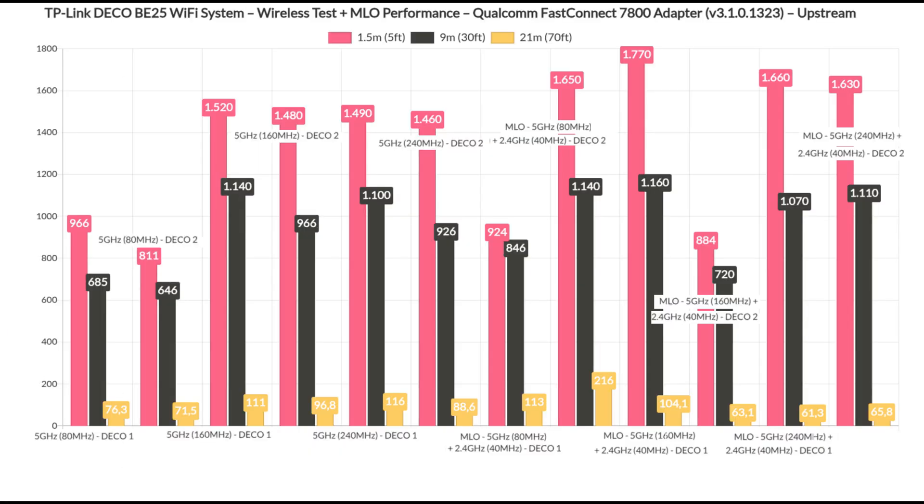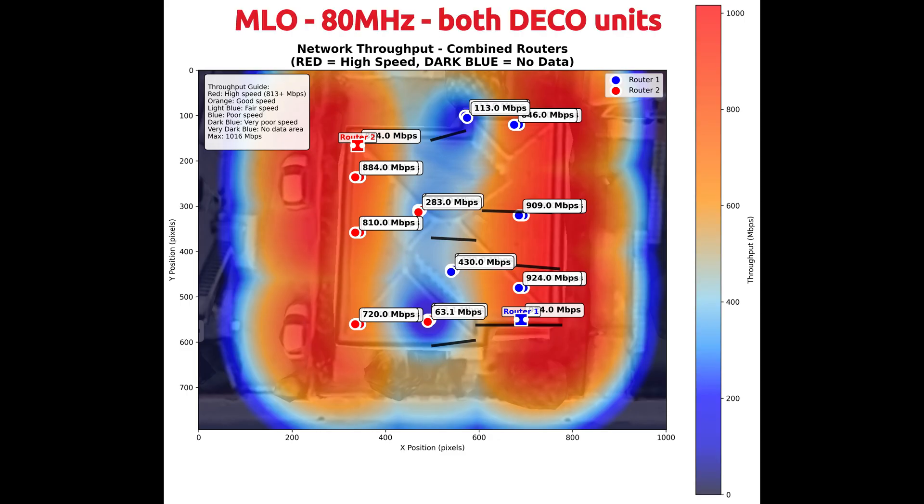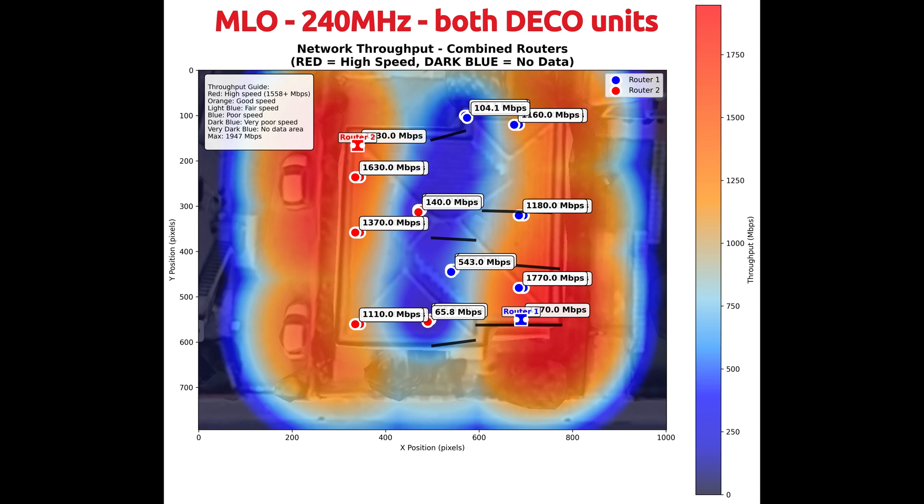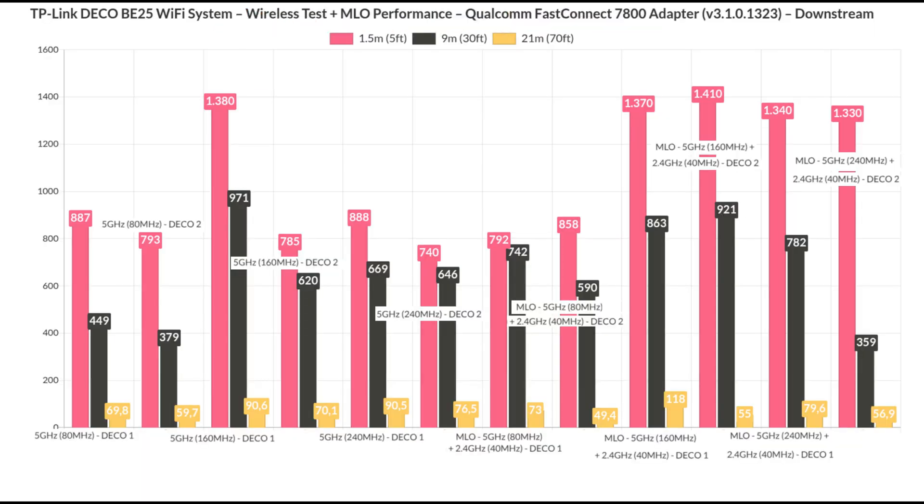There is no support for the 6GHz radio, so the multi-link operation aggregation can be done between the 2.4GHz and the 5GHz radios. I did go through the three available channel bandwidths for the 5GHz radio. The wireless backhaul remains strong between the two Deco units, and after enabling multi-link operation, we can see a significant improvement when using the 160MHz channel width, while minor improvements are seen in other scenarios. This is true upstream and downstream to a certain extent. So yes, it is worth using this feature, especially if your clients are farther away from the secondary Deco unit.